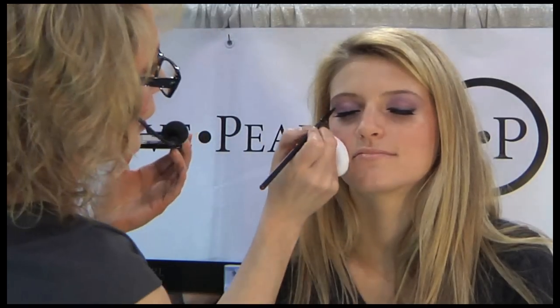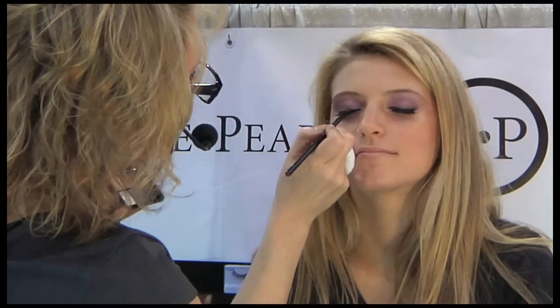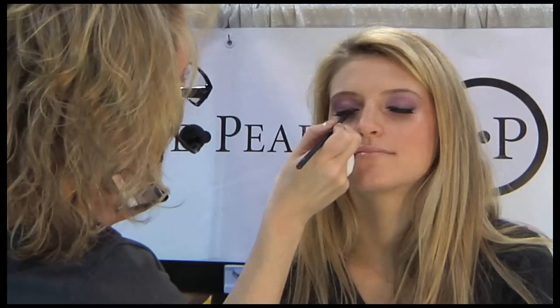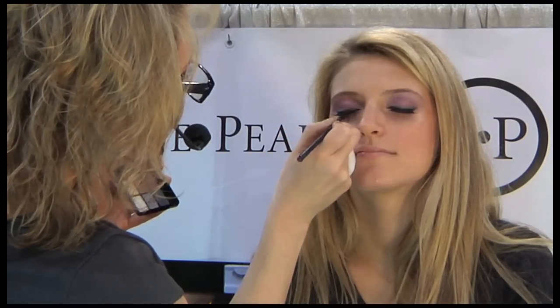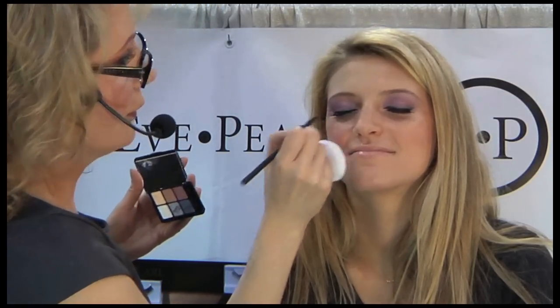We're going to take that all the way out. And the same thing, a little water. So right now I'm using the diamond eye palette. I'm going to go right over the black, and I'm going to make that liner a little thicker. So we give you a blink, because I know you like that little shorty stuff.